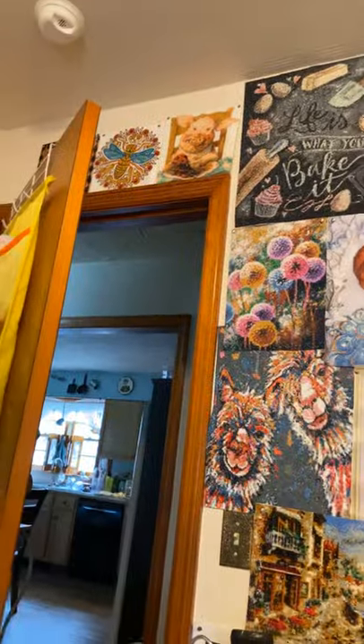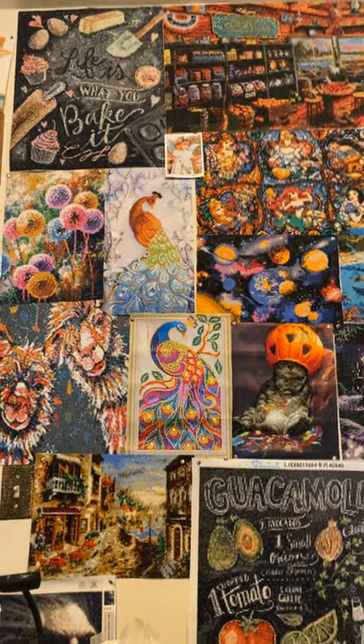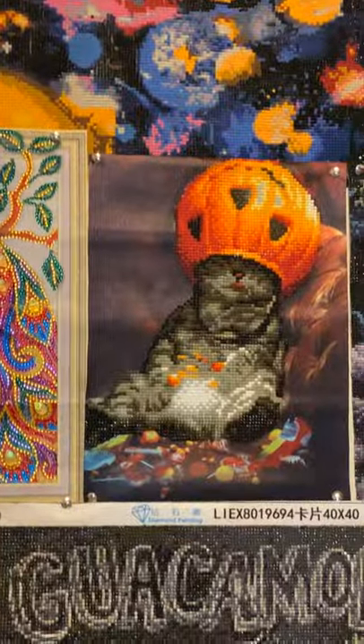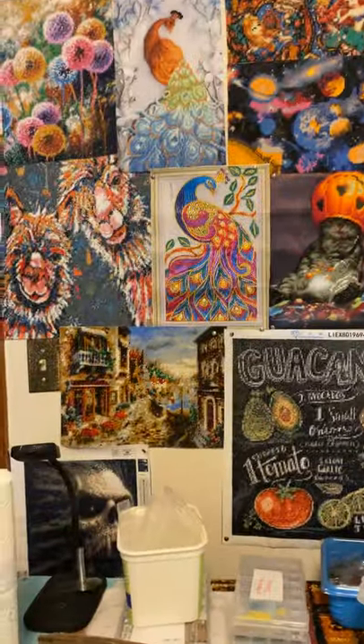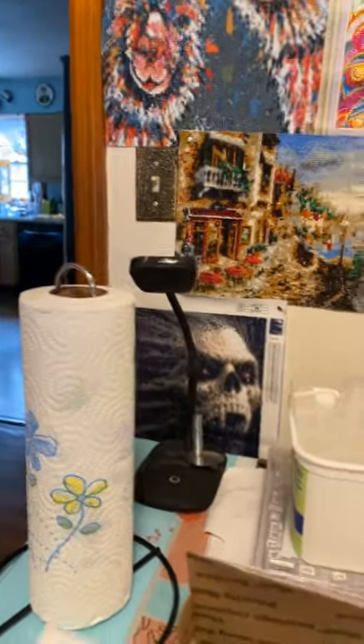There's some above the door — look at them, guys. Look how many. There's my Drills and Chills entry, and the other one's down here. Look at him. Let me move this bowl. He's scary, but I just love it. I love looking at kits.